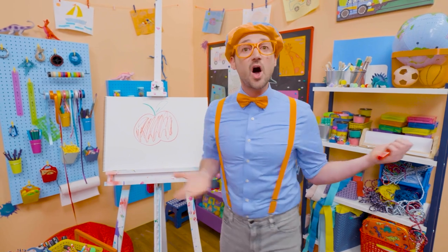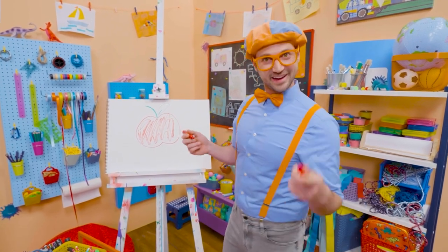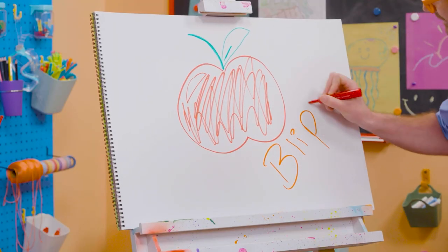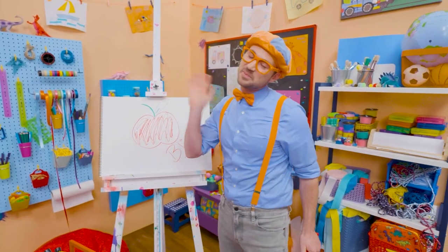If you want to draw more with me, all you have to do is search for my name. Will you spell my name with me? Ready? B-L-I-P-P-I, Blippi. All right, see you again. Bye-bye!